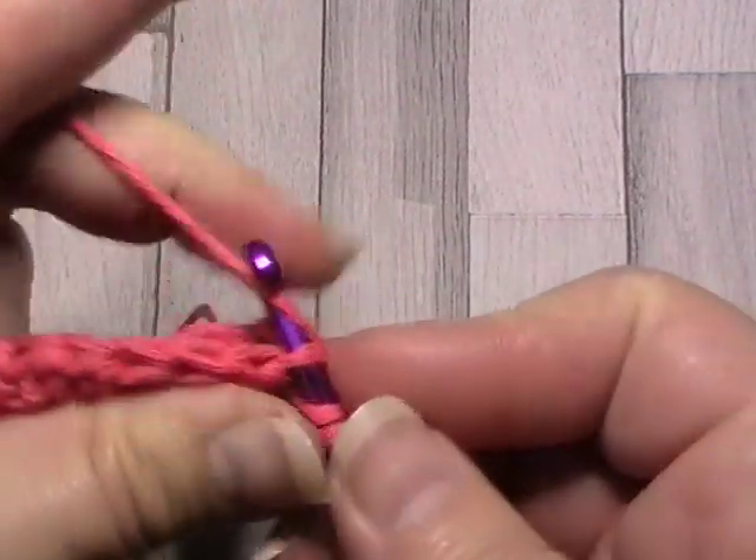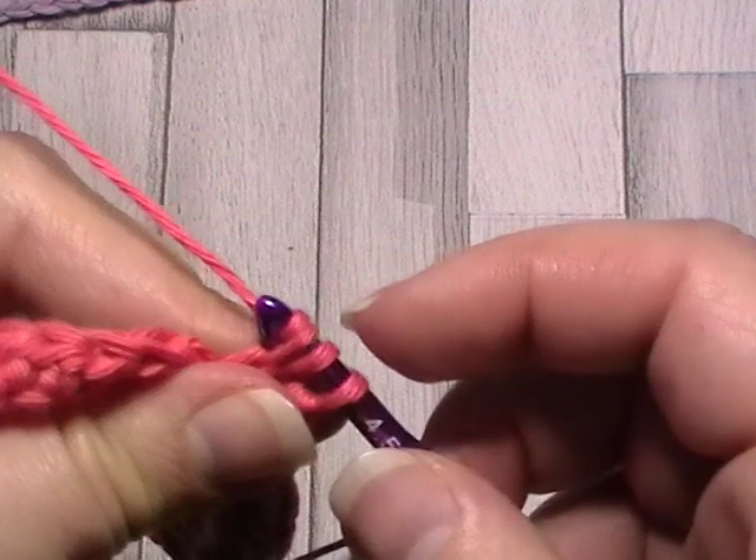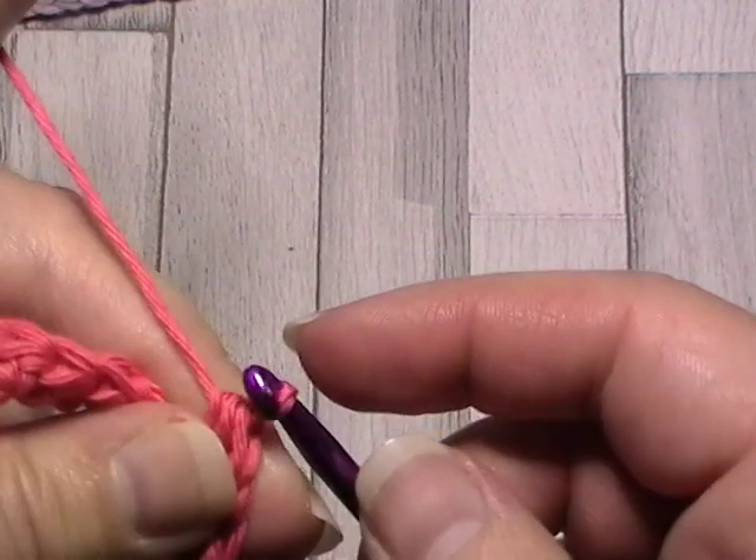If you're just sticking with this simpler version, you just carry on like this — turn and carry on in the back loop, no problem at all.